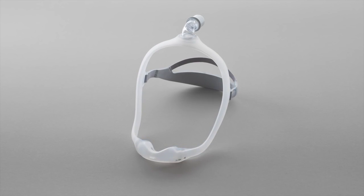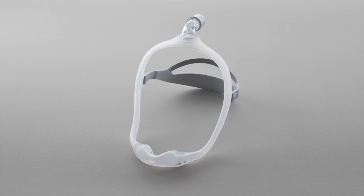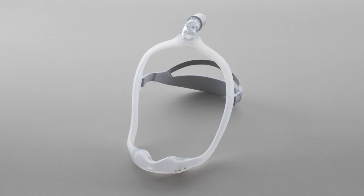Cleaning the Dreamwear mask frame, cushion, elbow, tubing quick release, and headgear before the first use is very important.